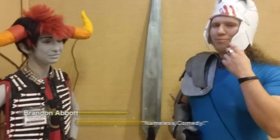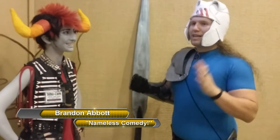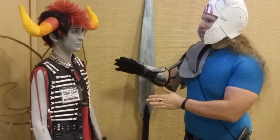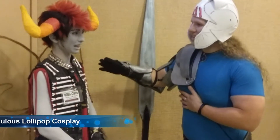Hi, this is Brandon from Nameless Improved Comedy. Normally we do interviews, but I'm such a cosplayer that I had to do this one. This is Rupio Nitro from Homestuck. And your cosplayer name? OLLIPOP.